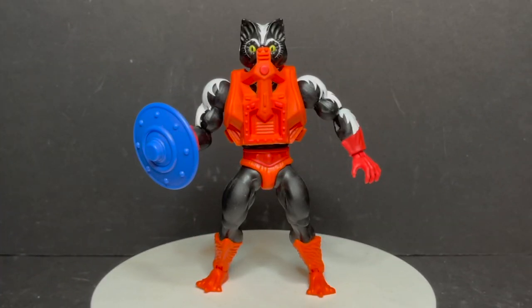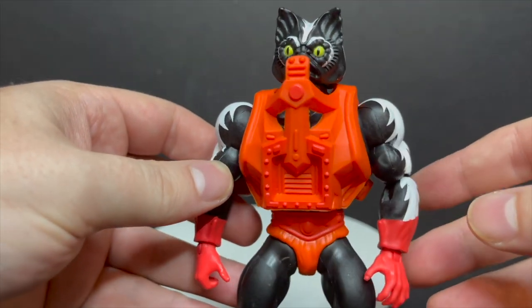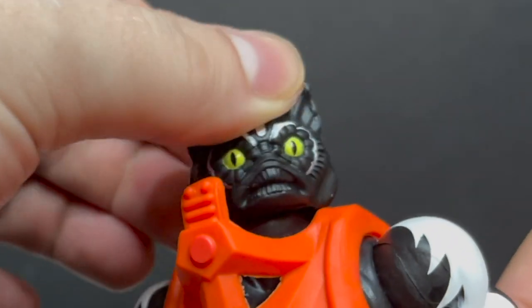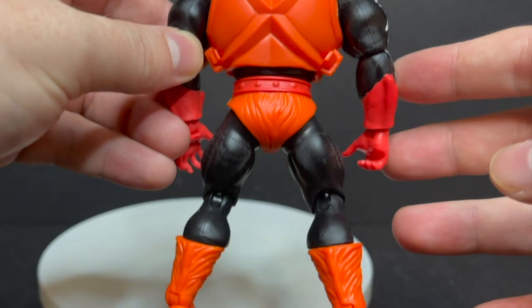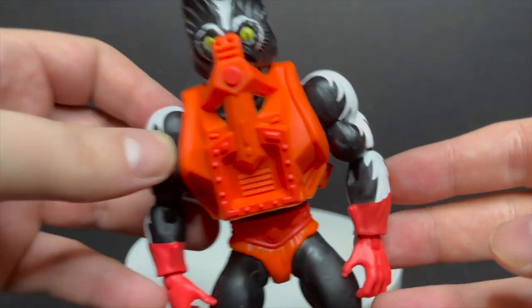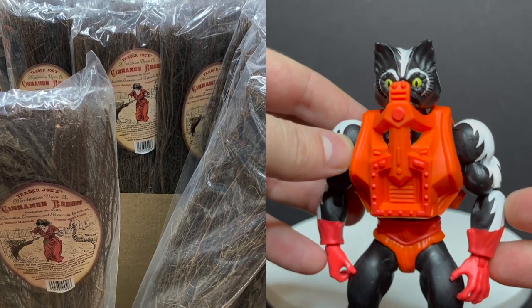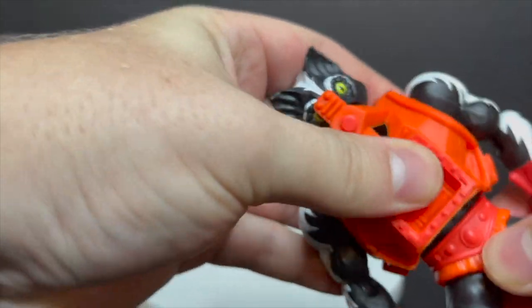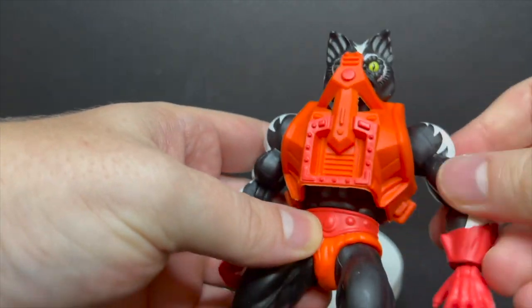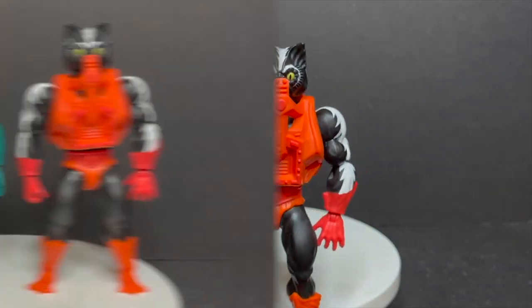Next up is Stinkor. He's a skunk man — voiced by Jason Mewes in the new Revelation cartoon — and he comes with a blue shield. Not much to it, it's all flat plastic, but it's a very cool looking figure. If you notice the head looks familiar, we'll talk about that in a second. He's got his little gas mask thing, with orange, blacks, reds, and whites — a very cool color scheme, and he smells. Let's give him the old smell test — whoo! Actually doesn't smell that bad; it kind of smells like Trader Joe's spice or something like that. He breaks apart and you can swap out the limbs, like all the He-Man Origins figures. Very cool figure, nicely painted — I like the blacks and the whites.